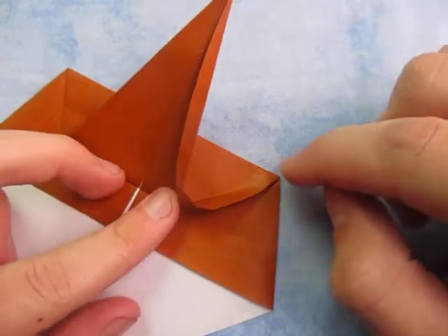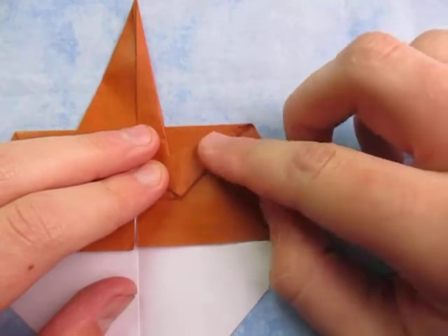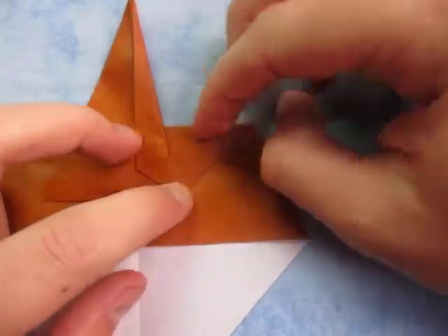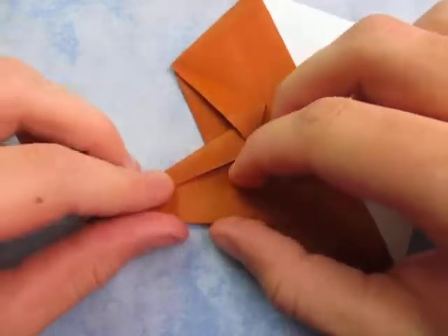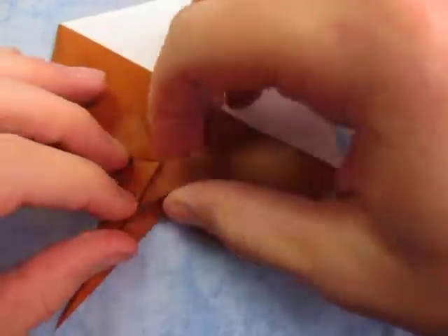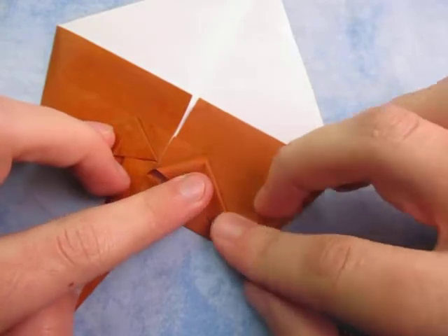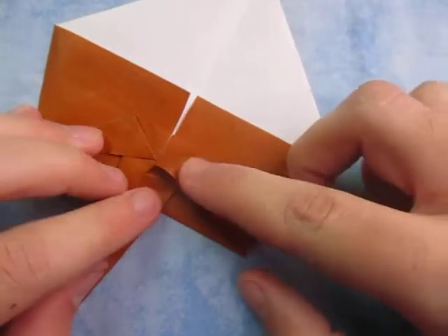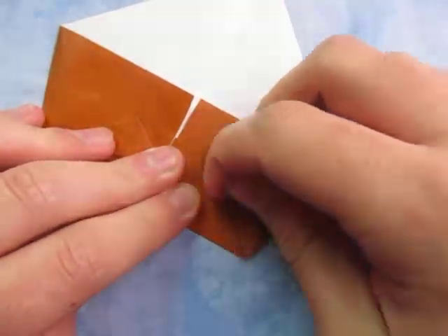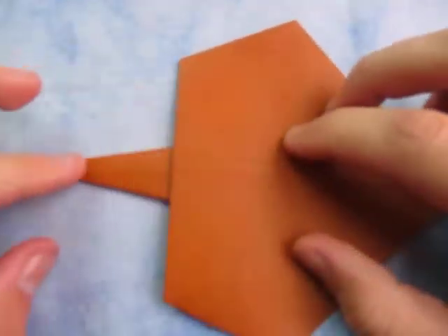The squash is going to originate at that point, just like this. And crease it. Now repeat on this side — fold this edge to the middle like this. And then we're going to squash here, make sure the squash originates at that point. And here is the stem of the leaf.